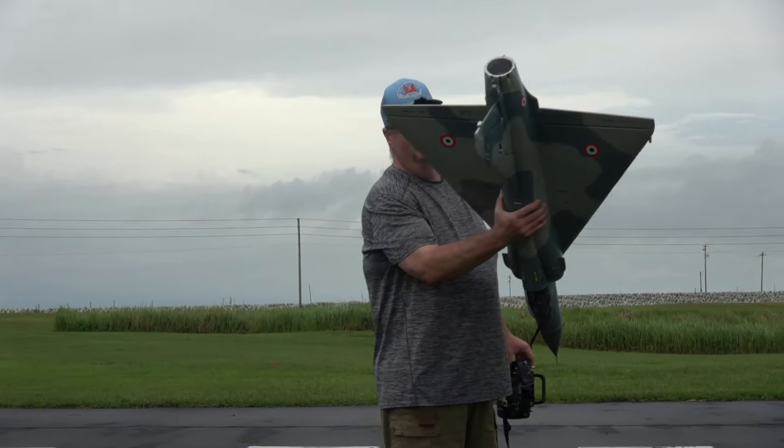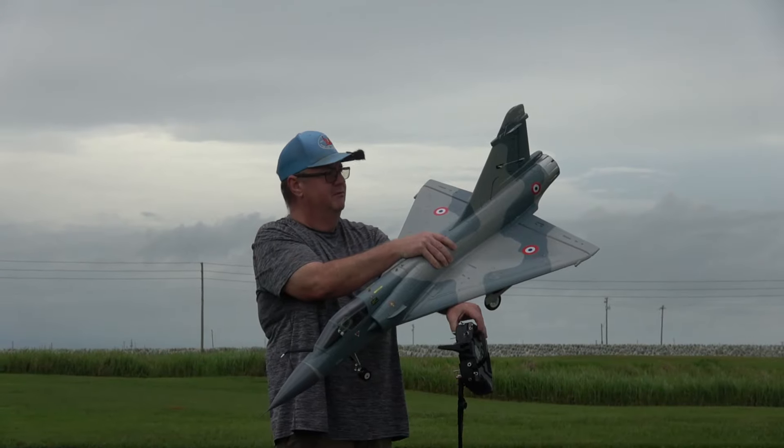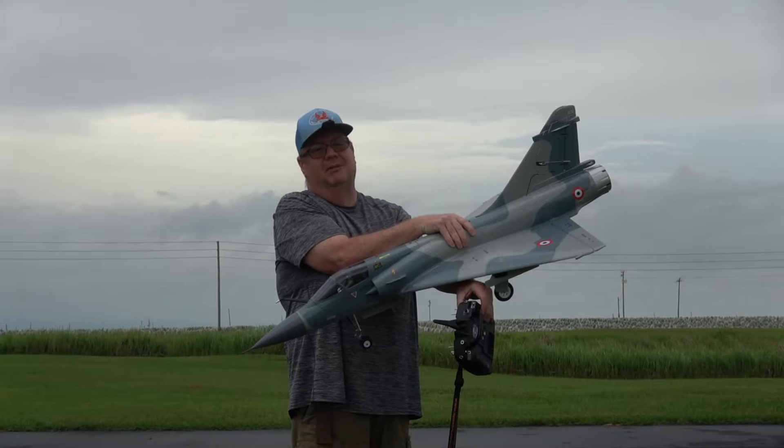Alright folks, well there you go — that is the Freewing Mirage 2000 version 2. I can't talk today. Alright, y'all have a good one and God bless y'all.